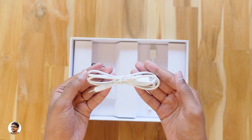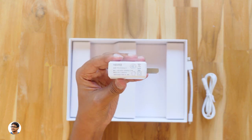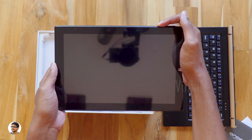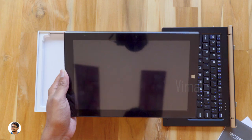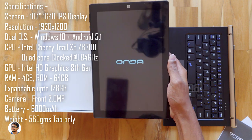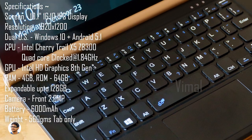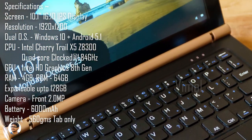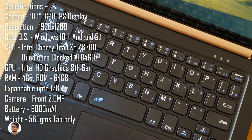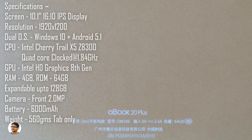At the bottom you've got the docking interface where the keyboard attaches and there's an SD card slot. Along with the tab, you also get a DC adapter cable, an OTG cable, and a 5V 2.5A DC power adapter. It's finally time to power on this device. While it boots up, let's go through the specs: 10.1-inch IPS display at 1920x1200 resolution, Intel Atom X5 Z8300 CPU at 1.84 GHz, Intel HD Graphics 8th Gen GPU, 4 GB RAM, 64 GB ROM, Android 5.1 and Windows 10 dual OS, a 2MP front camera, 6000mAh battery, and 560 grams.